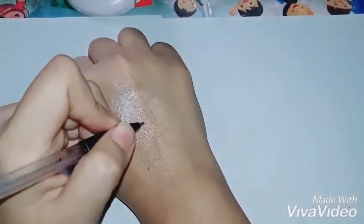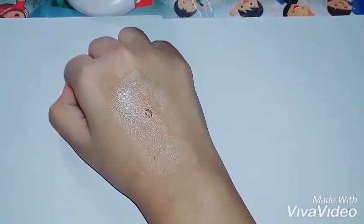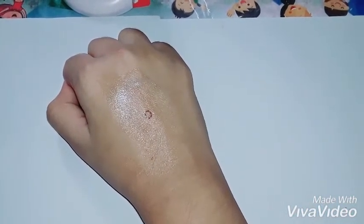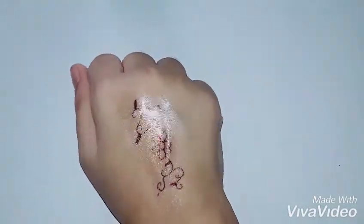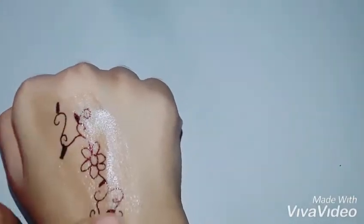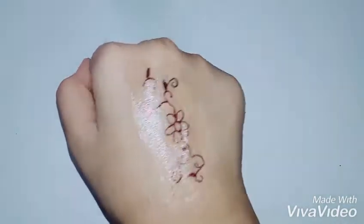Now, draw whatever design you want. It's not that easy to draw while filming with a camera, so I'm going to draw the whole picture and show you at the end. Here's a close-up look after I finish drawing. I used a ballpoint pen, that's why it has a slightly reddish-pinkish color.